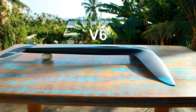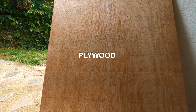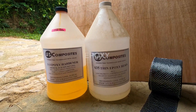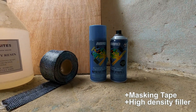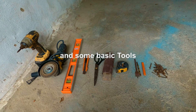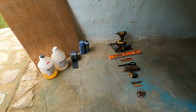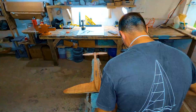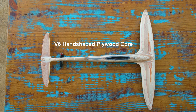This is my sixth hydrofoil design. I'm still using the same construction as usual: plywood, epoxy, carbon tape, spray paint, masking tape, and high-density filler. With just this setup you can create some good foils — this construction process is really accessible to anyone.